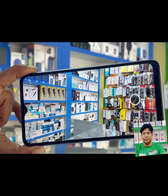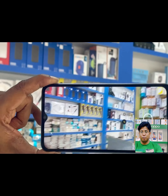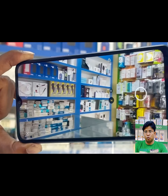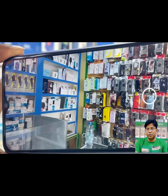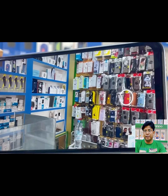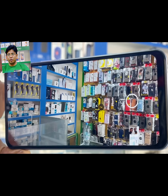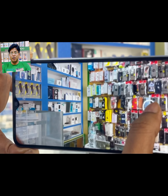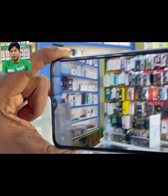After this, I am going to show you the 8MP front-facing selfie camera. This is the image taken inside my shop. You can see that tiny objects appear bigger and clearer.